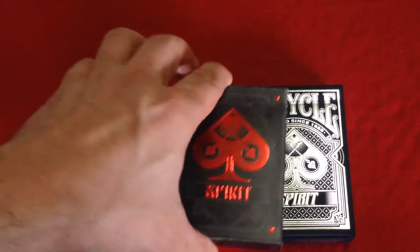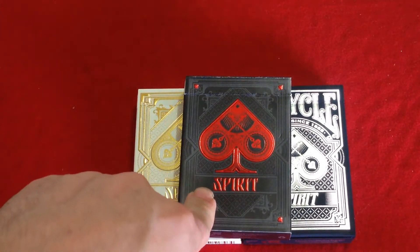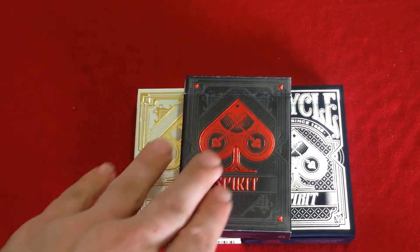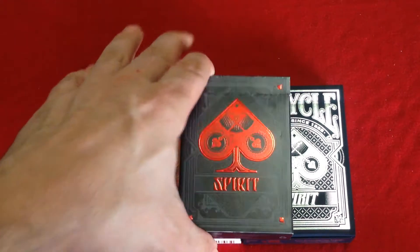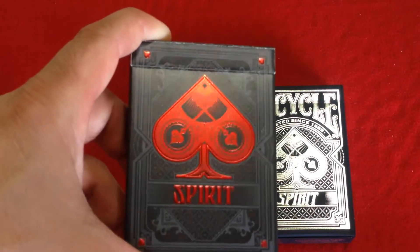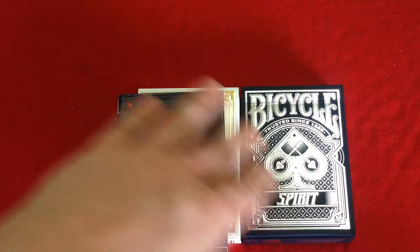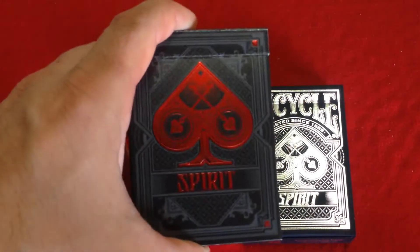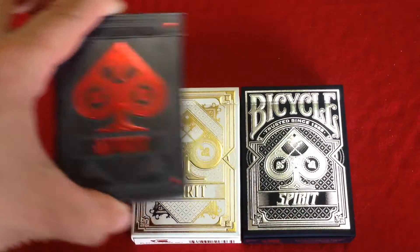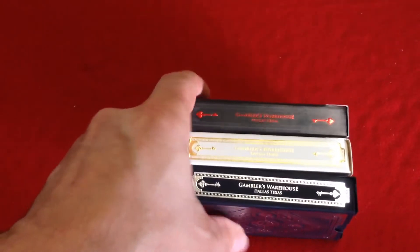And then the last one is the very limited edition — only 1,100 produced — black deck. It's got red foil embossing on the straight grip and 'Spirit,' and also little spade tips in the corners in red foil. You can see all the details are in there, but it's just hard to see because it's gray on black. On the sides it says 'Gamblers Warehouse, Dallas, Texas' with those keys again.